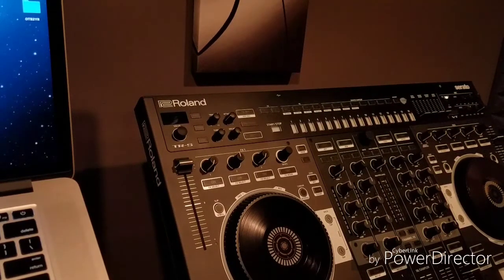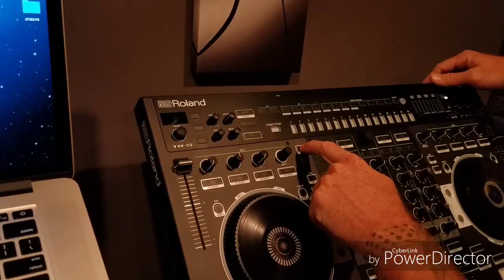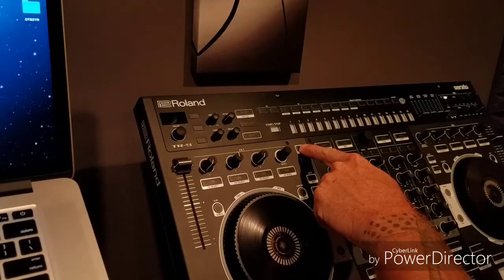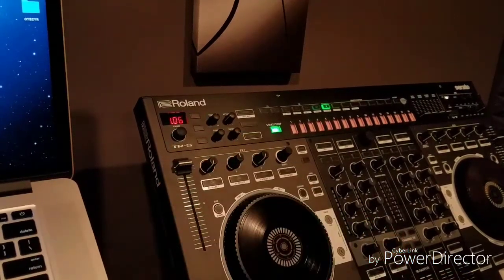In this video I'm going to show you how to update the firmware on your Roland DJ808. The first step before ever updating firmware is to check which version you have. You do so by holding panel and turning the power on. Let go and it will show you your version.